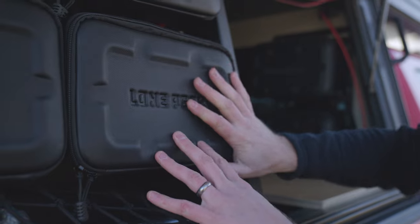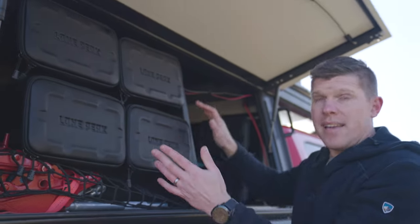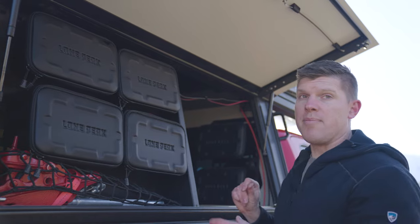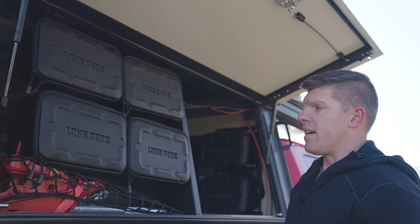They mount to the MOLLE system, so if you actually don't want to use the gear bags, you can take them off and use them for other things. We will have MOLLE panels available for the cab if you want to move the bags over there.